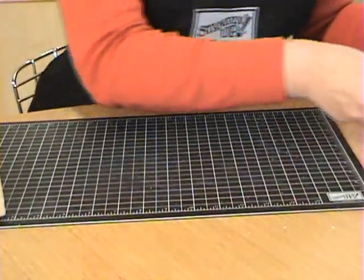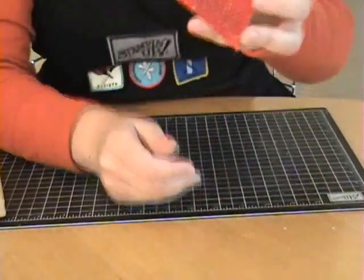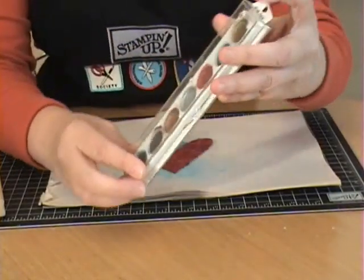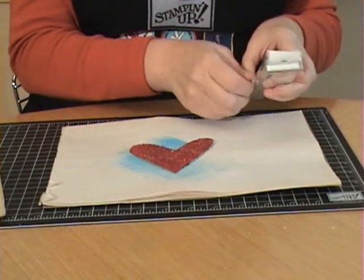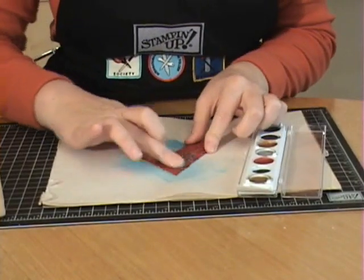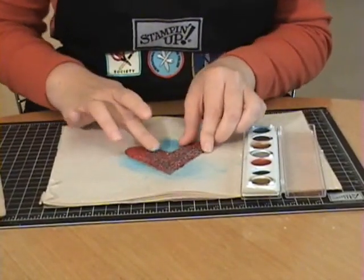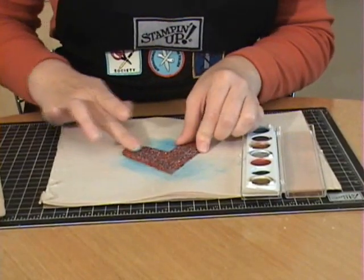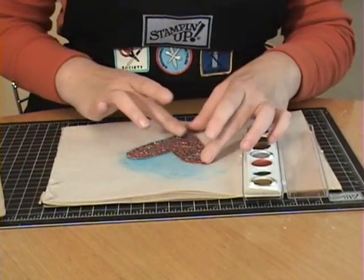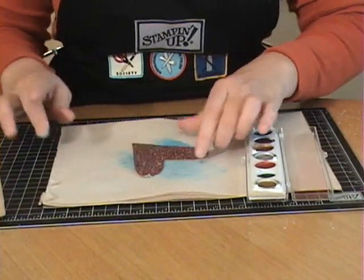Starting with a chipboard shape I've already made an impression in, I have these metallic rub-ons purchased at a local craft store. Using silver, just put a little on your finger and go over the top of the impression. The metallic rub-on stays on the raised surface and really brings out the impression — it makes a dramatic difference.